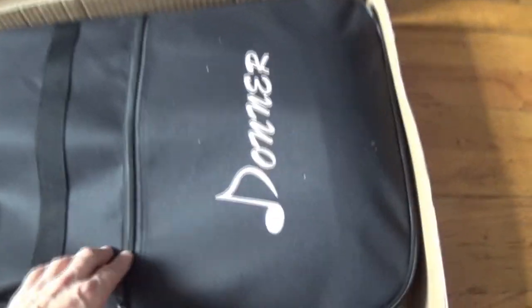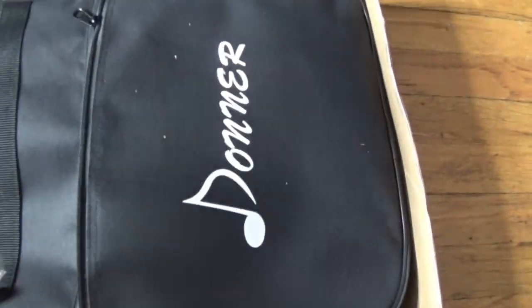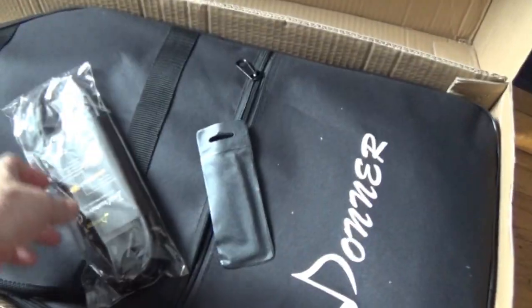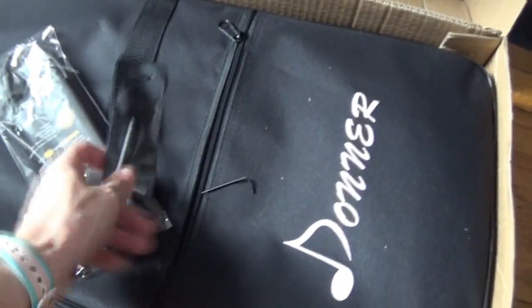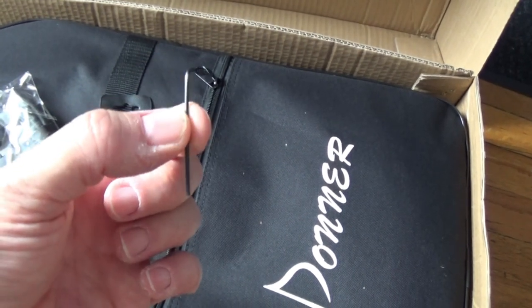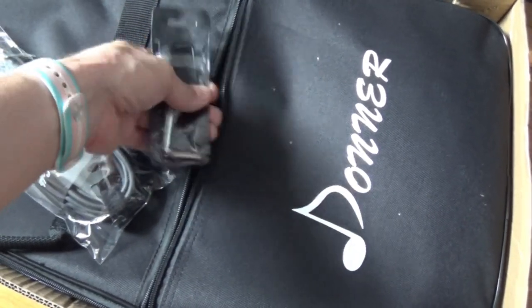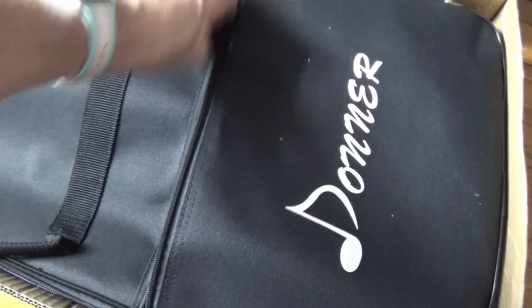I opened the box and there it is, just in the gig bag. That feels like a really decent gig bag — decently thick, not super flimsy like some of the really cheap ones. Inside we have a nice-looking cable, pretty thick, 10 feet. There's the truss rod adjustment Allen wrench and the bridge adjustment Allen wrench — make sure you keep those. The strings are wrapped up in tissue paper as well.